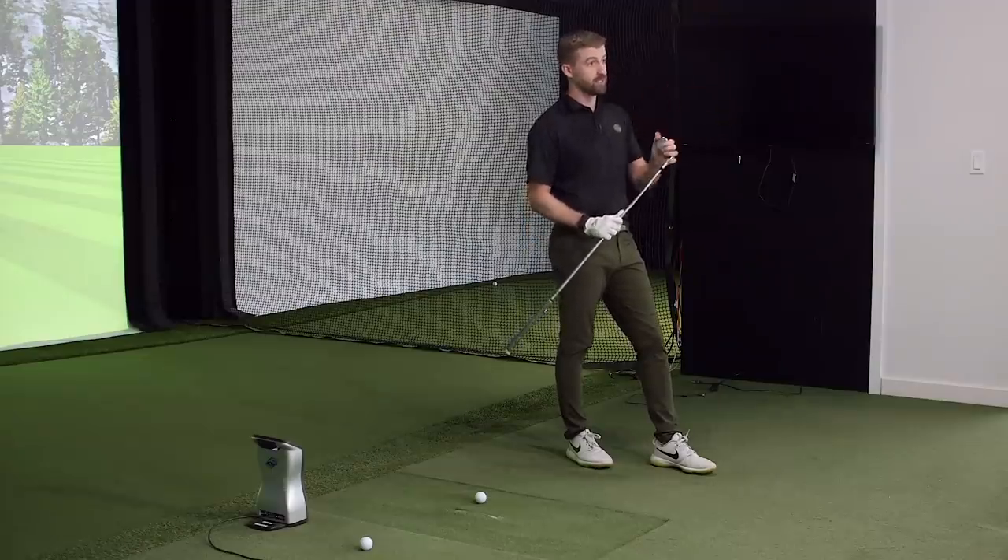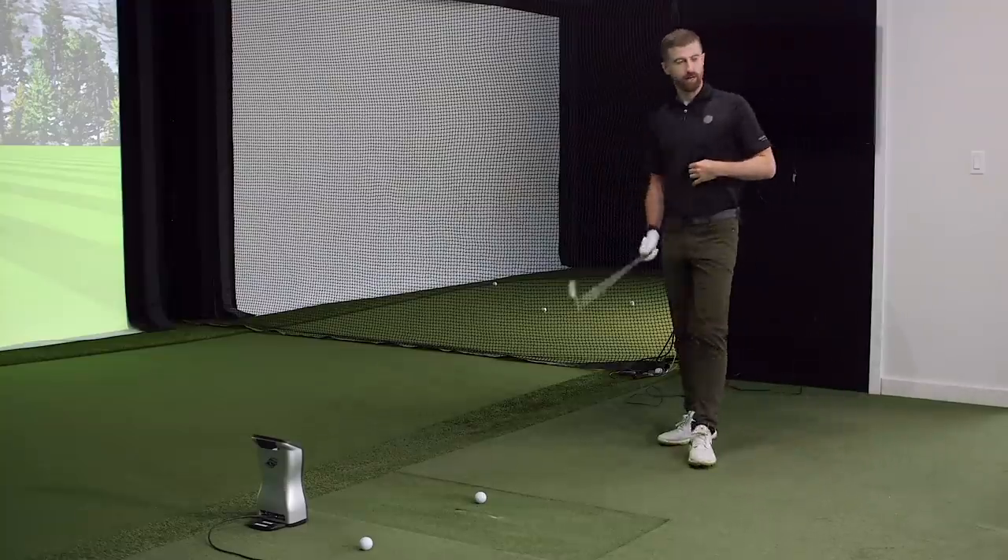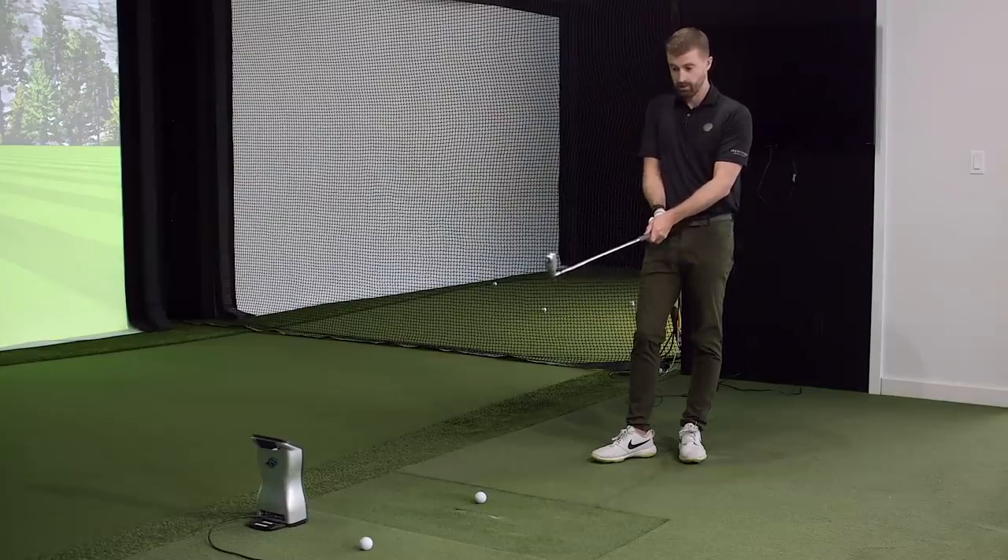We're going to get some baseline numbers and then choose a hole to test the versatility of the UDI. It's an off-the-tee club for many people but also a second shot club, so we want to look at both — distance and control, flighting it up when needed. The shaft is a Diem 90 gram hybrid shaft, a little on the softer side but the weight feels quite nice. We'll start with a couple of neutral ones and then play around with the flight.